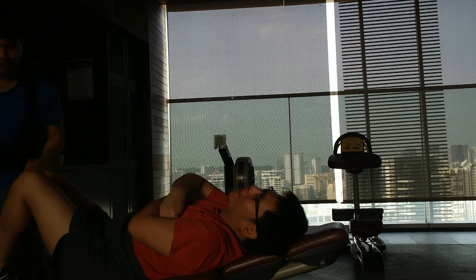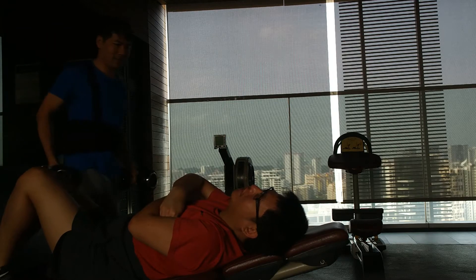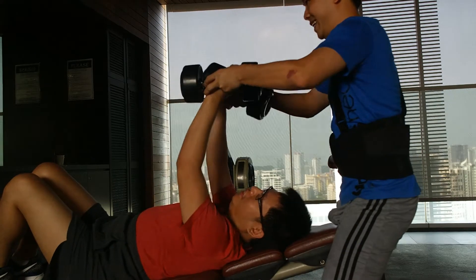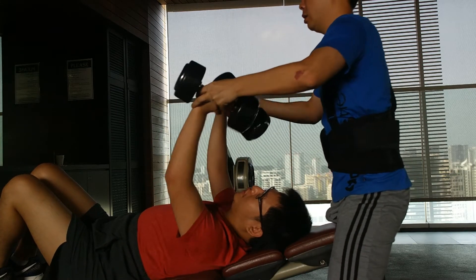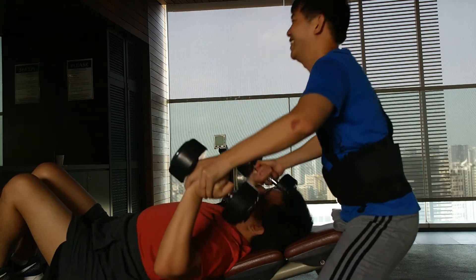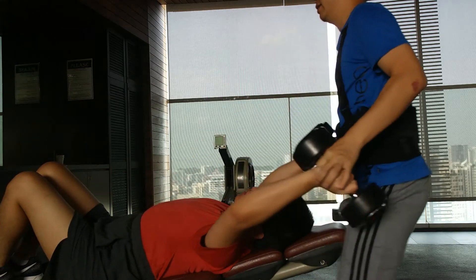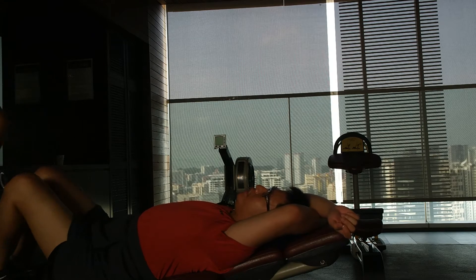Go, watch. Okay, last one now. Up. One, two, one, two, lower, three, lower, lower. Five, four, three, lower. One, two, lower.